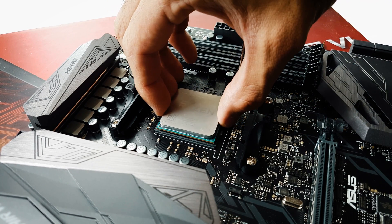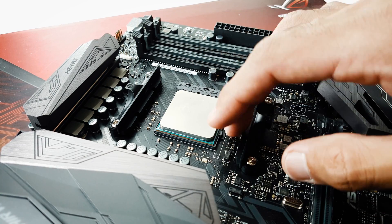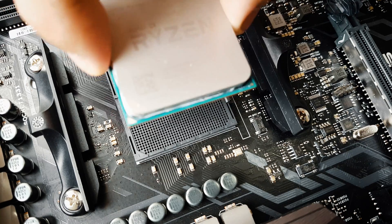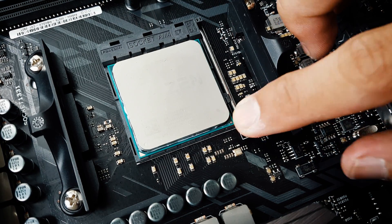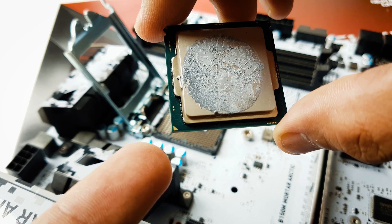To install AMD processors, just lift the lever, insert the processor, and push the lever back down to lock it. Here's a closer look — notice the golden triangle on the processor and the triangle shape on the CPU slot.